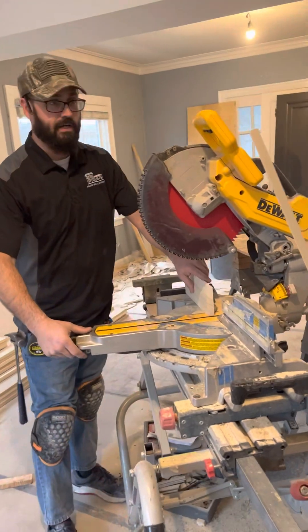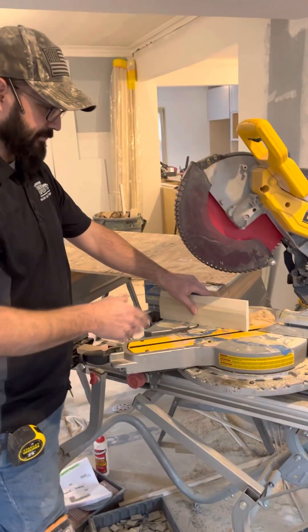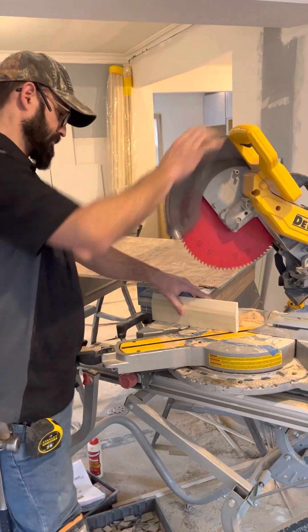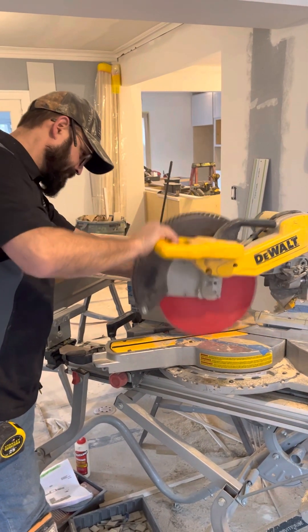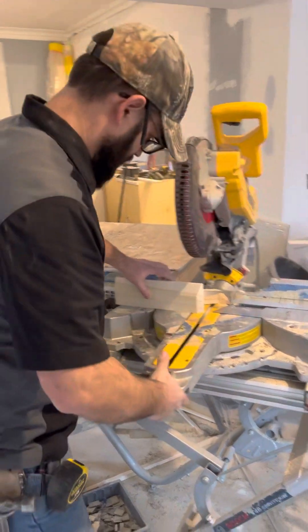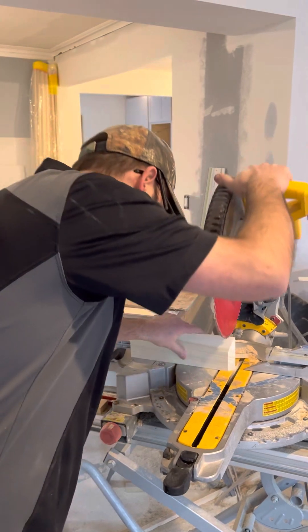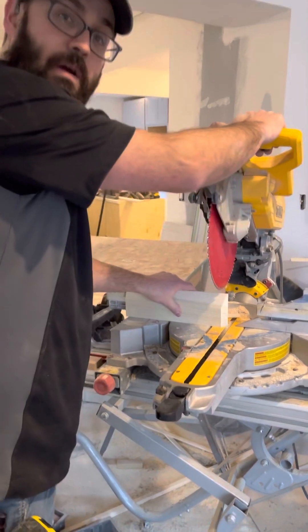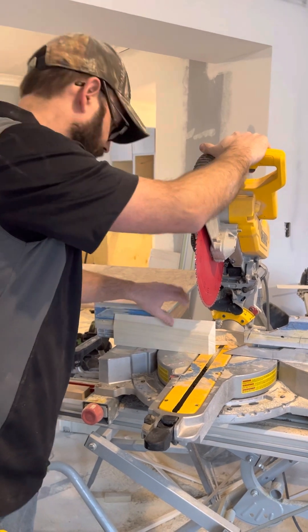On a cope, you cut the inside corner as if it was a miter, so I'm going to bring it back to 45 and cut straight down. I'm going to remove all the material that I can with the chop saw first — at the top it's square, and at the side it's square, so those two I can remove with the miter saw.